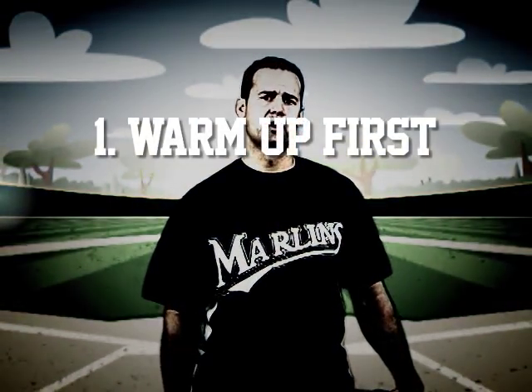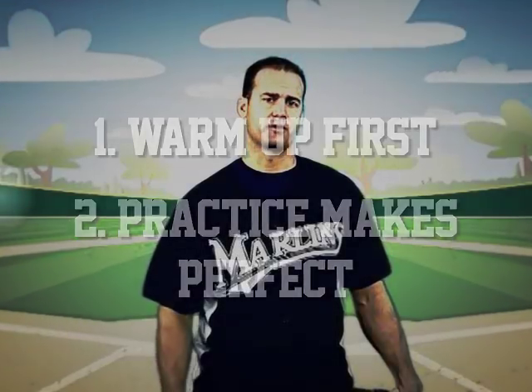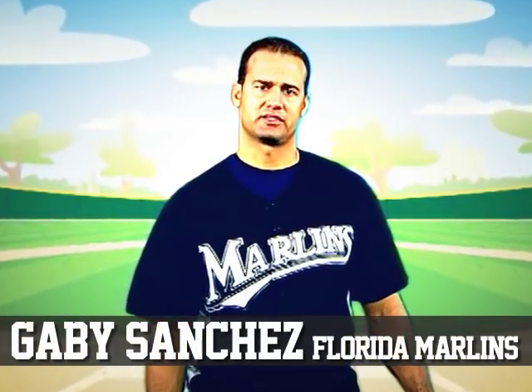Now there are two things to remember. First, always warm up before practice. And second, practice makes perfect. Hope you had fun and I'll see you at the bottom.